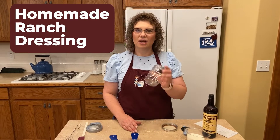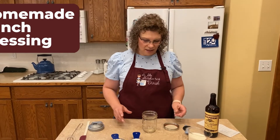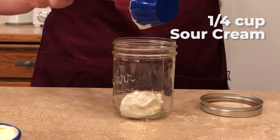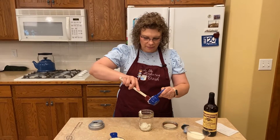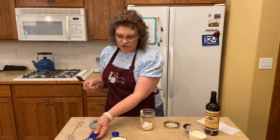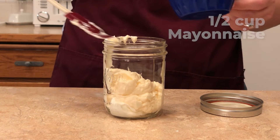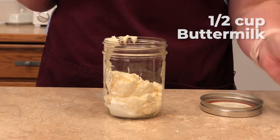I always just have a jar here and that's what I mix most of my dressings in. This one starts out with a quarter cup of sour cream — and this is the ranch, so we're starting with ranch. We've got a quarter cup of sour cream. Normally I'd eyeball it but for you guys I'm actually measuring. We've got a half a cup of mayonnaise and a half a cup of buttermilk.